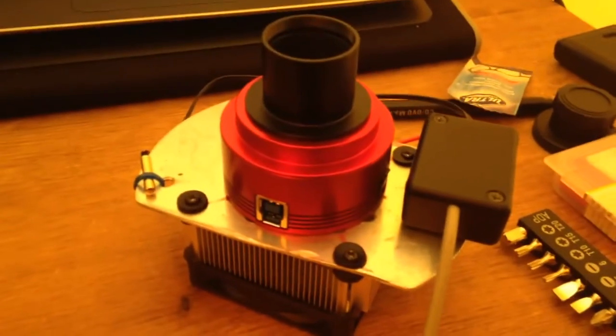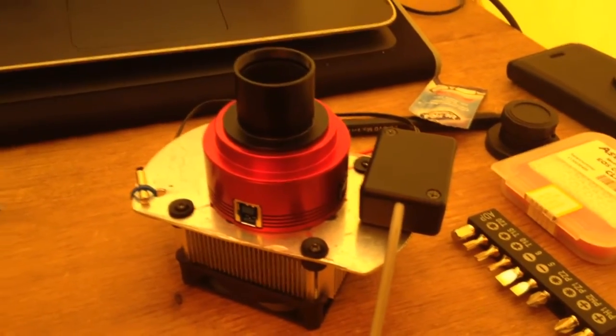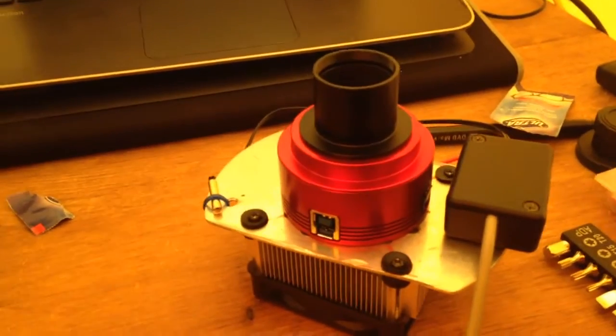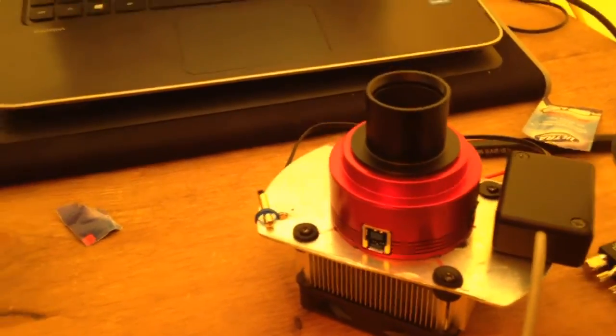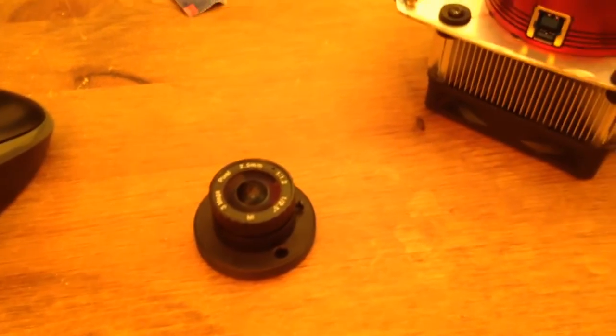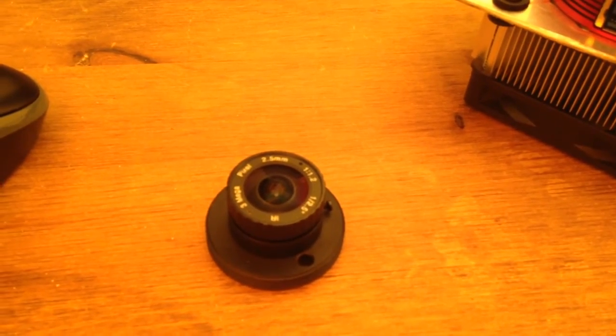You know it can do deep sky, you know it can do planetary. The ASI 120 can do planetary but that's a much, much weaker camera than this one. As with all the ASIs, you also get your little meteor nose piece.